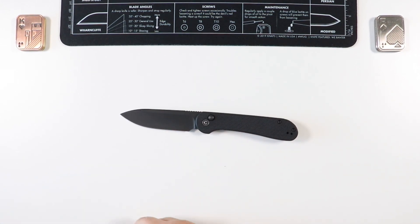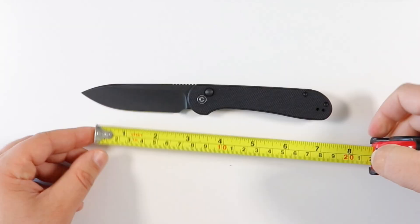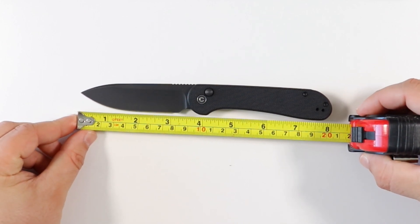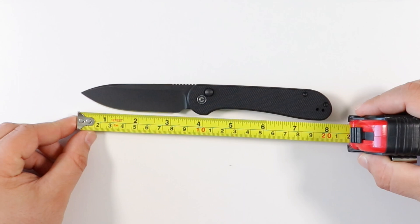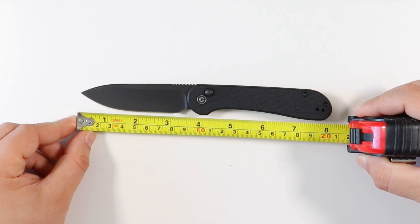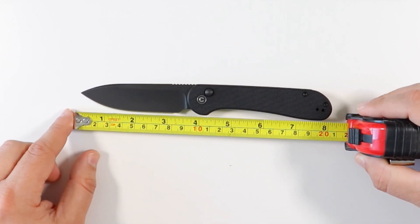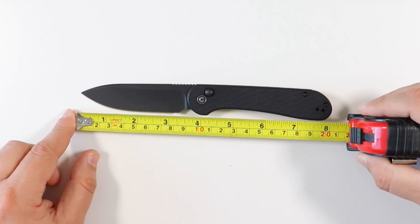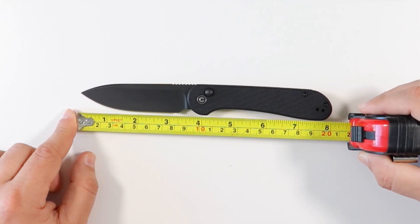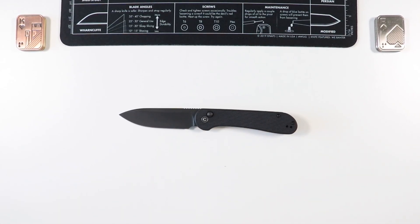Let's get some quick measurements right off the bat. Overall length comes in at exactly eight inches - a whole one inch longer than the OG Elementum. The reasoning is the blade has to be a bit longer for the button lock deployment to work properly - the blade needs a certain length and weight to swing open. Blade cutting edge is three and a quarter inches, total blade length is a little over three and a half, and the handle is around four and a half inches.